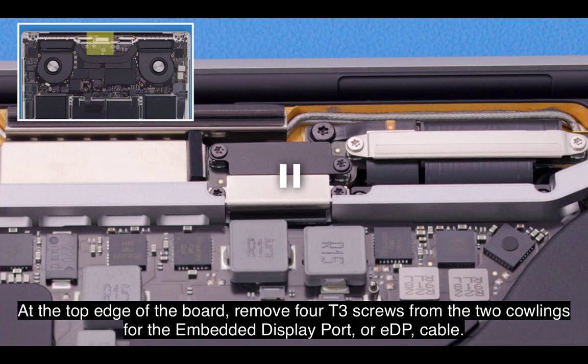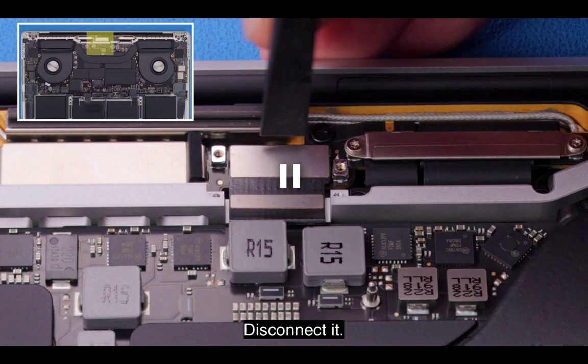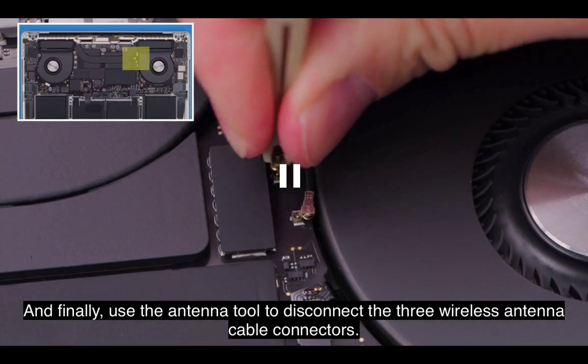At the top edge of the board, remove four T3 screws from the two cowlings for the embedded DisplayPort or EDP cable. Disconnect it. And finally, use the antenna tool to disconnect the three wireless antenna cable connectors.